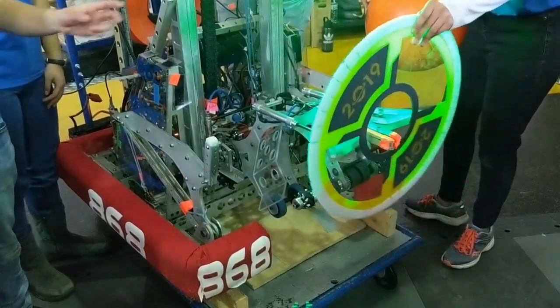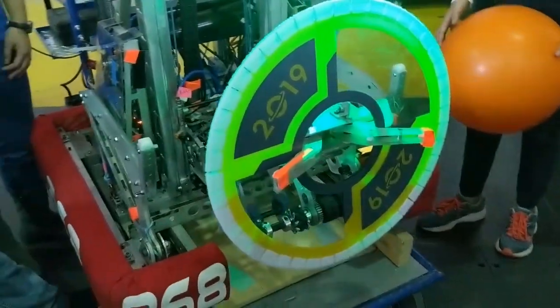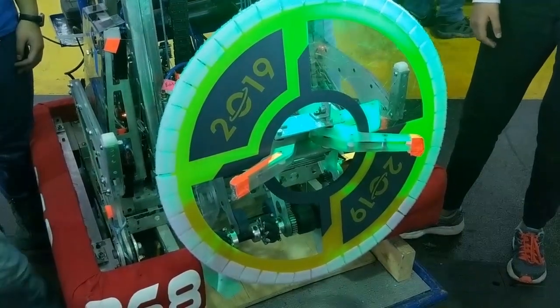For the hatch, we used what we call beaks, so that it can grab the hatch and center it automatically. We made these out of polycarbonate so that they would deflect but not deform when hit, since they were outside of the frame perimeter.